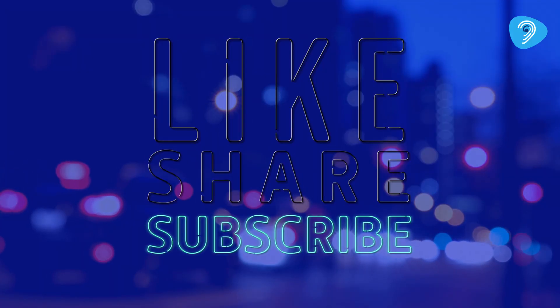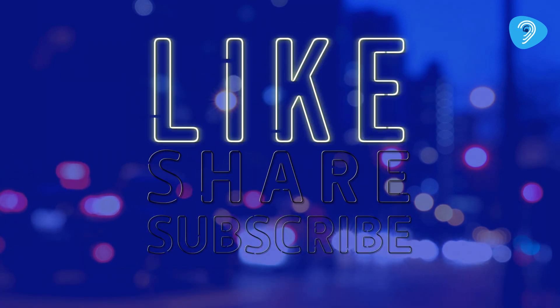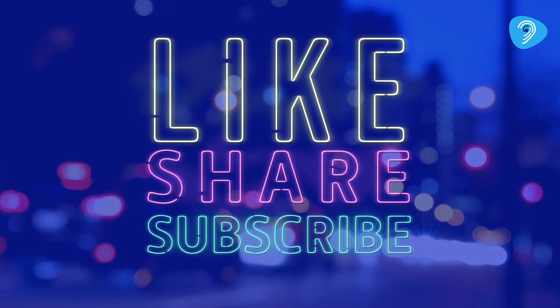If you found this video informative, please don't forget to like, share, and subscribe to our YouTube channel. Stay tuned for more insights on hearing health and wellbeing. Thank you and happy hearing. Take care.